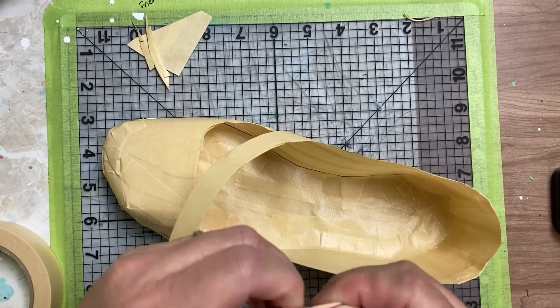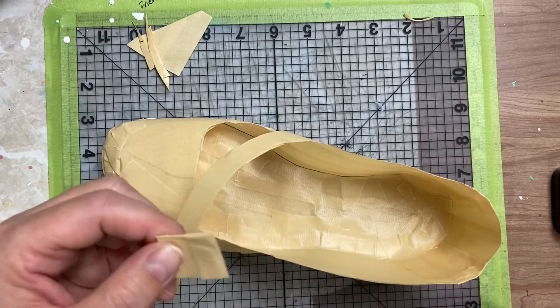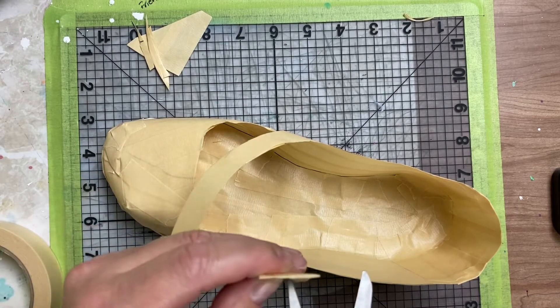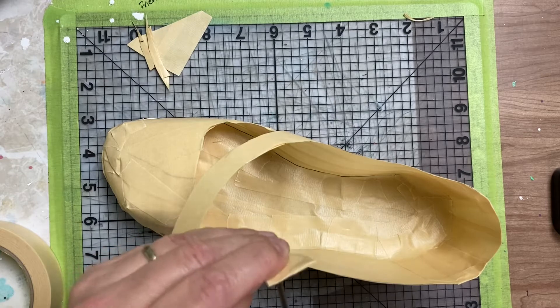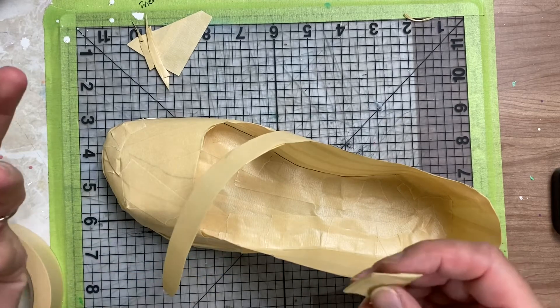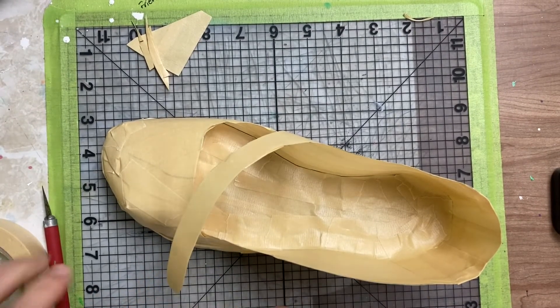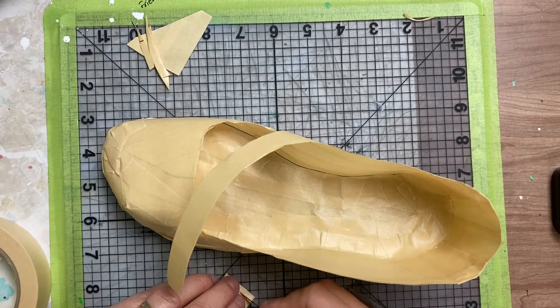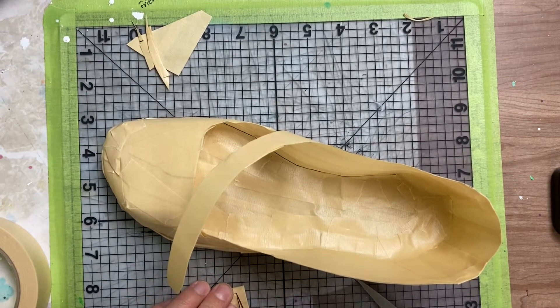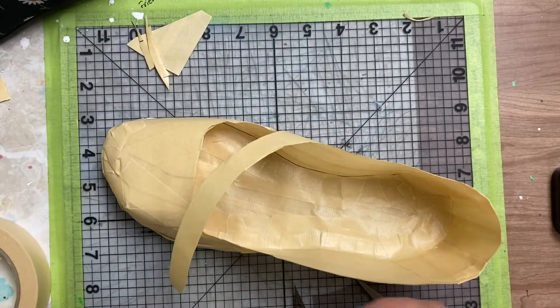If you have an exacto knife you can cut in there to make the cutout for the buckle. Or you can take the edge of the scissors carefully, make a hole and then cut it out from there. I'm going to use an exacto knife to cut this out, then cut the strap and show you how to assemble it. There's my buckle — I also noticed it's thicker on this end, that's why I did that.